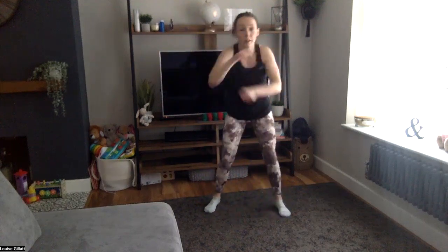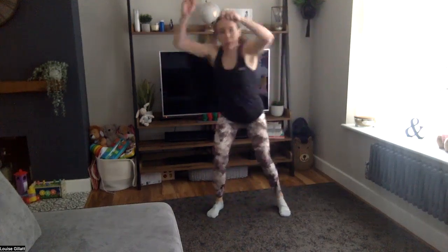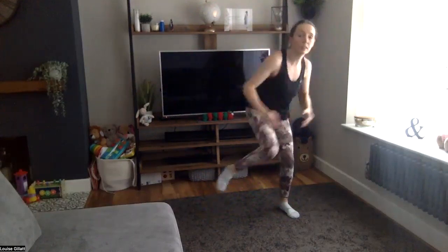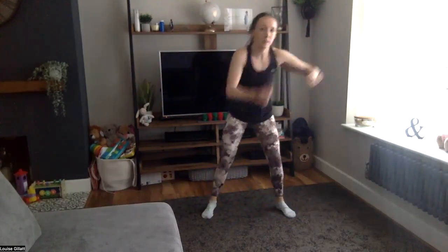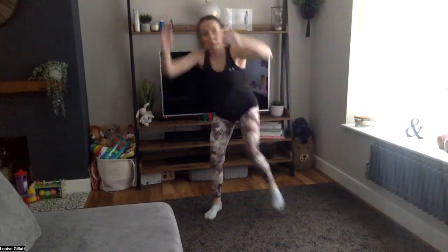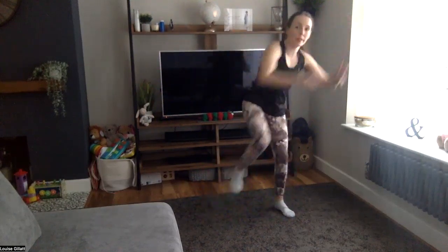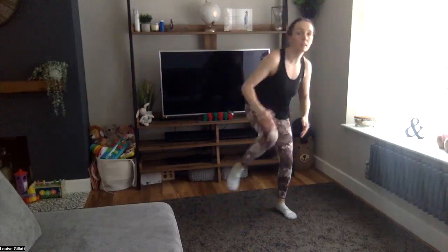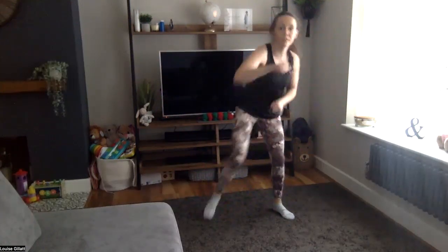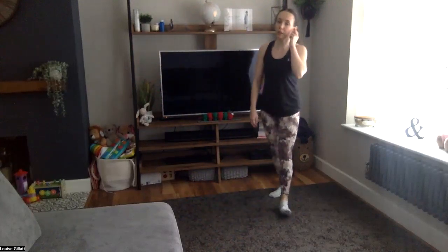Right, you ready? In five — three, two, one: jab, cross, hook, one, two, power those knees up. Come on, we want that heart rate up. Last 20 seconds. Last 10. Five, four, three, two, one — good job.